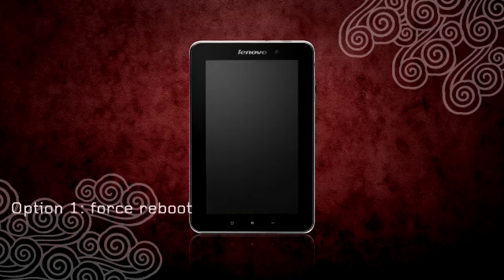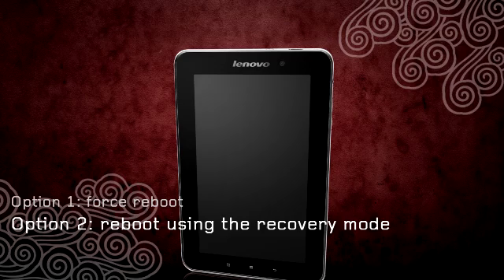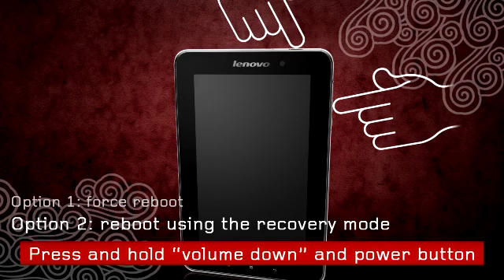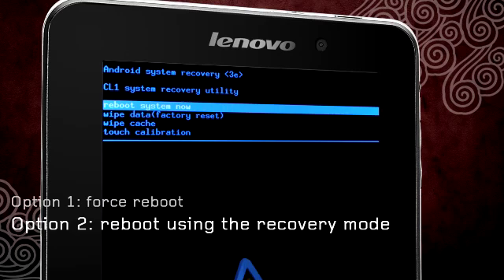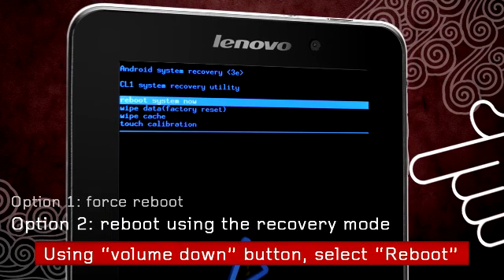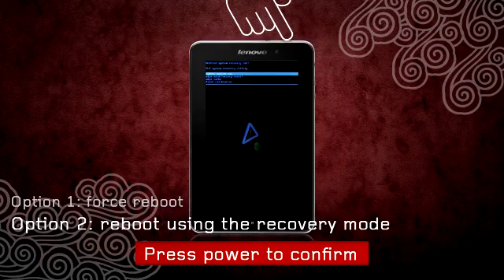If there is no response, you can reboot the tablet by entering recovery mode. Enter recovery mode by simultaneously pressing the volume down and power buttons until System Recovery appears. Using the volume down button, navigate to Reboot System Now and press the power button to confirm.